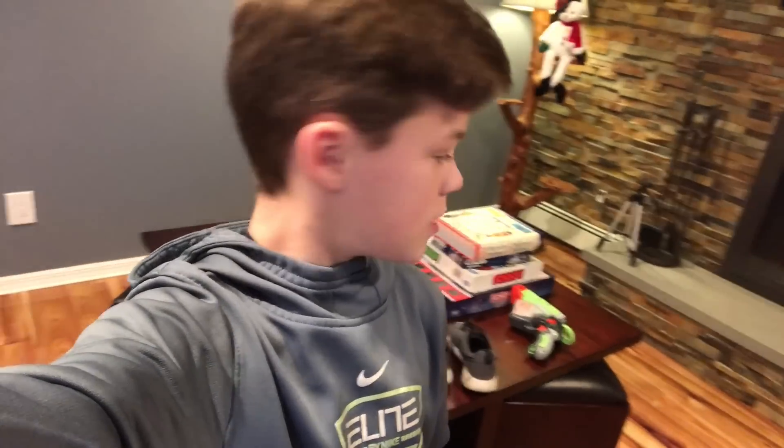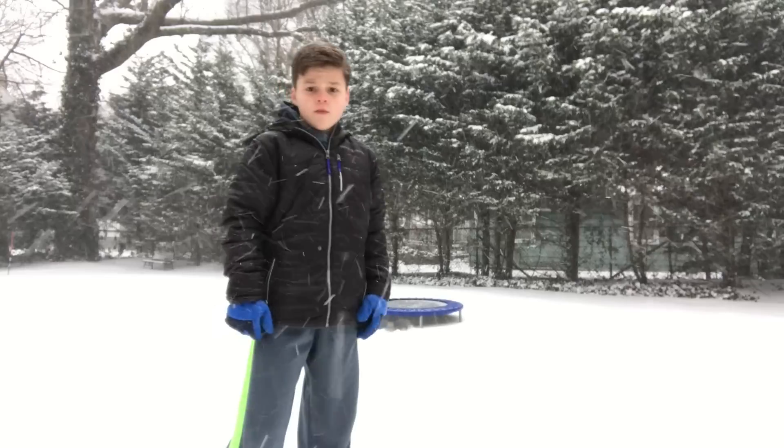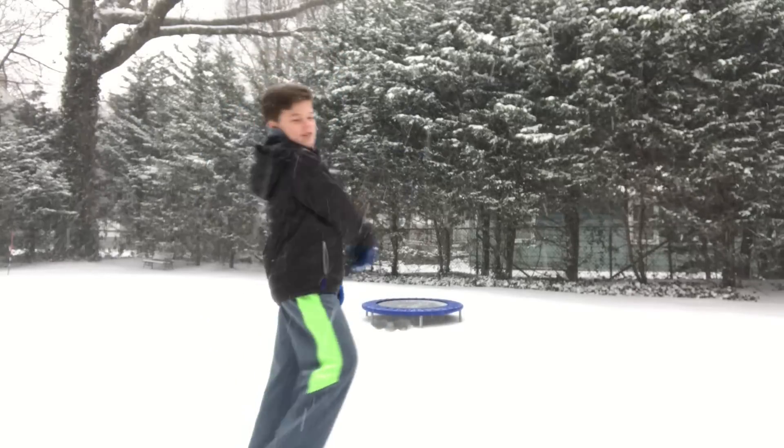I'm just gonna throw on these trashy shoes because I don't want to ruin any of my other shoes. These are really flexible because they're old and beaten up, so it should be easier to do flips rather than with basketball shoes or something. My socks are probably gonna get really wet because of all the holes in the shoes. Leave a like, guys — I've been wanting to do this forever. Hopefully I don't slip and kill myself, but you know, it's good.